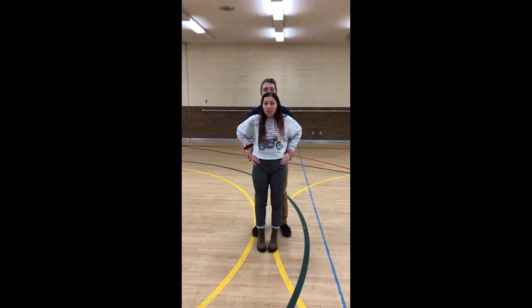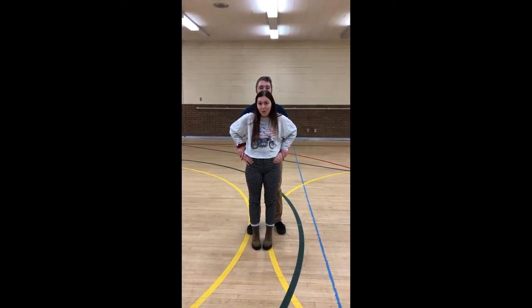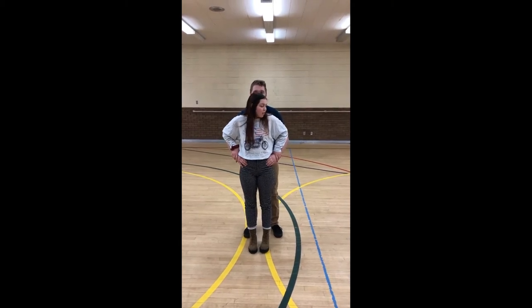Next, you're going to do a little bit of a jump and he's going to lift you over his head, just like your dad did with you when you were a little kid. Three, two, one.